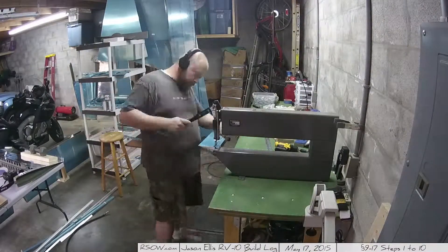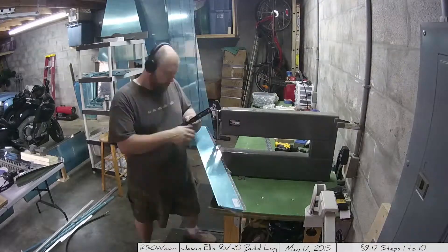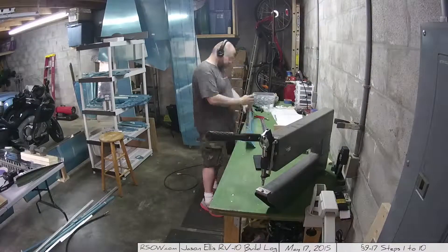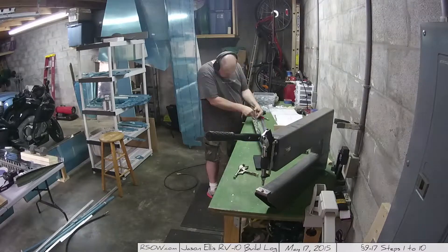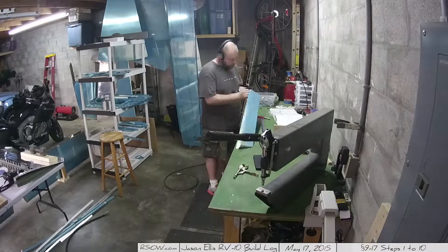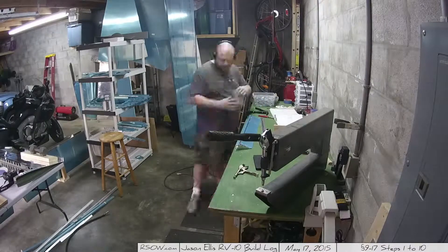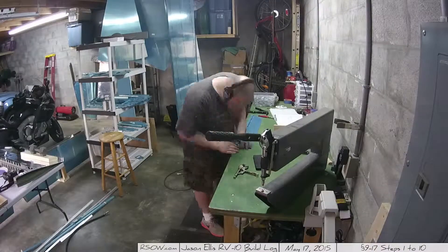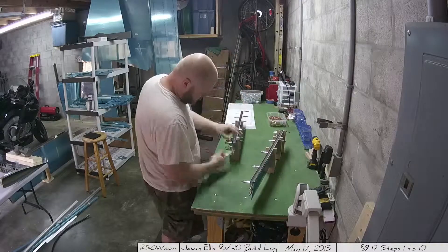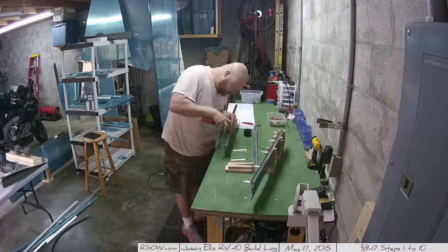I haven't been really focusing on showing you all the cuts I've been making — I started too early in the beginning of this process. But if you know how to use a bandsaw, that's all I'm doing, so it's real easy. This is 9-17; there were 10 steps on this single page that I did in this video, and honestly nothing hard here — this was actually a fairly easy day.